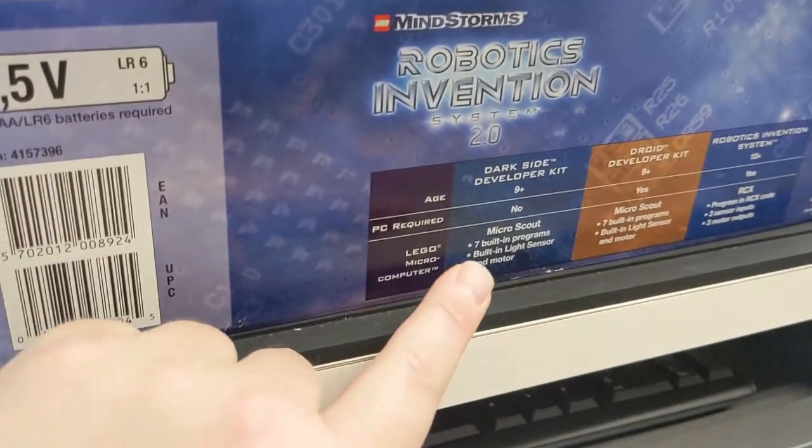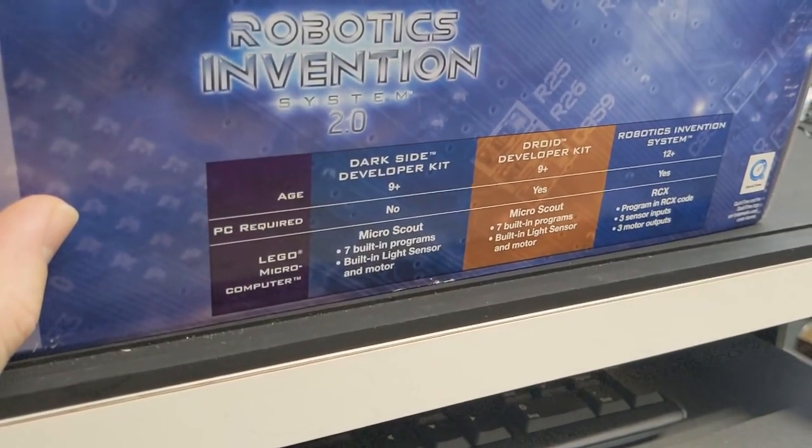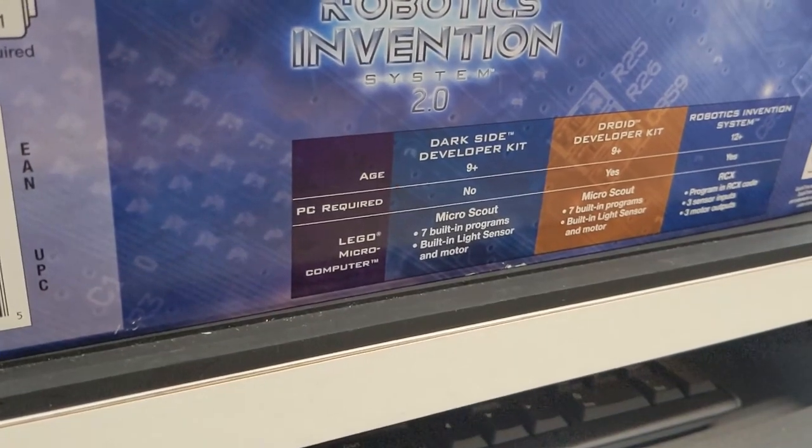Very cool sets, and very cool that they had at least planned on being able to combine these. And then later — I don't know if it was after the SDK was released — fans made that happen where you can program the...